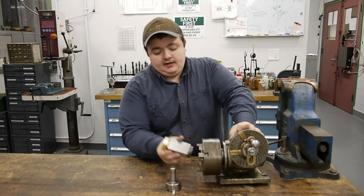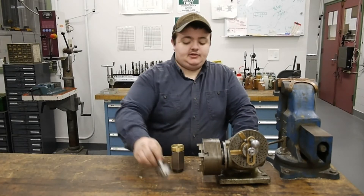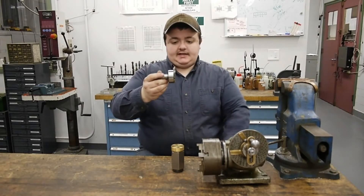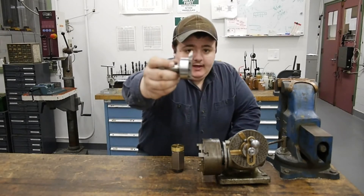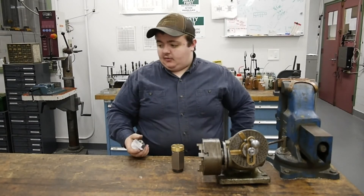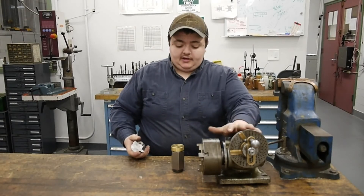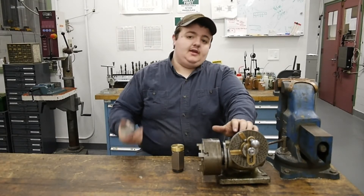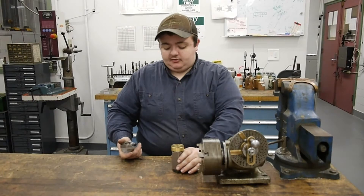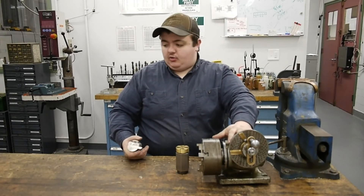We'll take the piece, secure it into the chuck, index the tool directly over the part, set to a depth, then index in the number of teeth we're looking for. The escapement has a sun-tooth pattern, not an involute like a gear. I took a piece of 3/8 high speed steel in a horizontal fly cutter, which is exactly perpendicular, and I ground a radius on the end of the high speed steel — that radius will cut the profile of the escapement. We'll use the Enuma horizontal mill paired with this and probably a tailstock or foot stock for the dividing head.